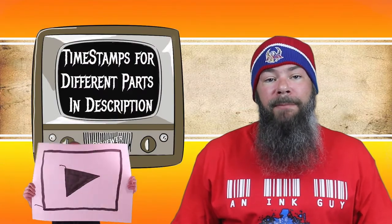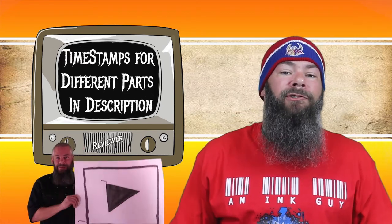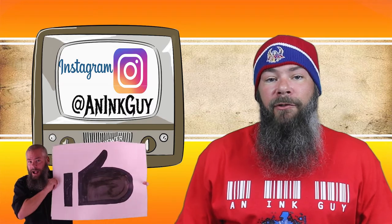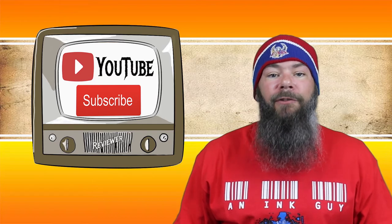I get inks, test them, and share the results with you. There are timestamps down below where you can skip around, but if you've got the time, I'd appreciate you checking out the entire video. You can follow me on Instagram as aninkguy, and if you like fountain pen ink reviews, don't forget to subscribe.